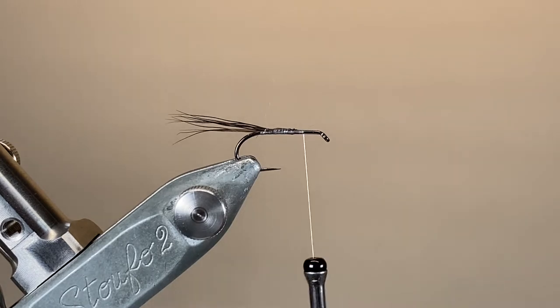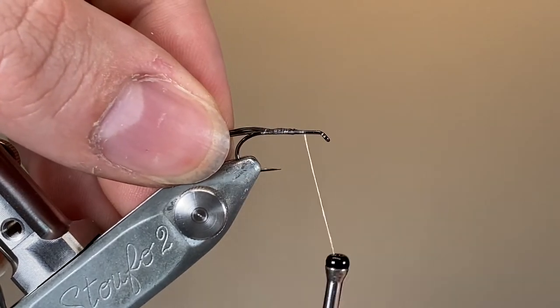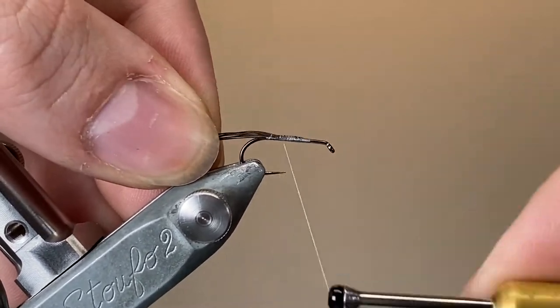If you put enough pressure through GSP, it acts almost like cheese wire. It can be a really sharp thread, but it can be quite handy if you want to snap off a hull or snap off hair or anything like that.